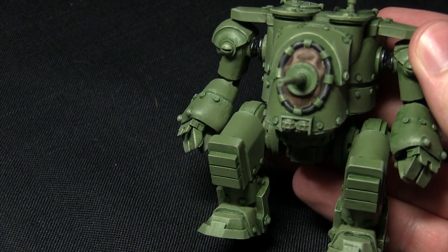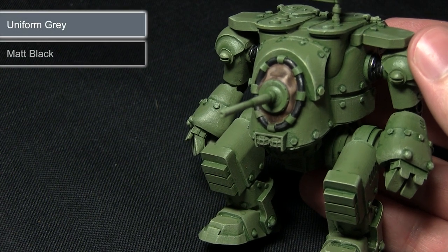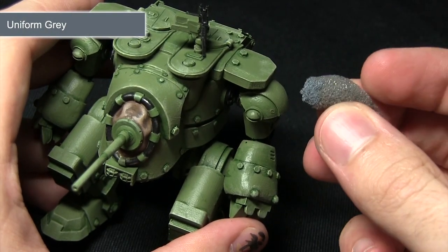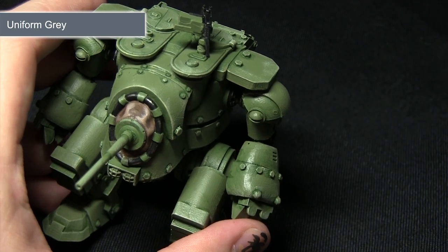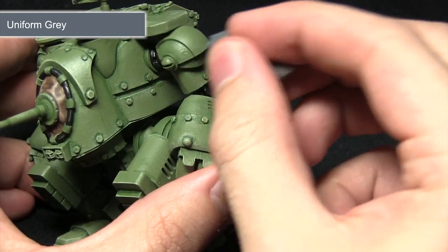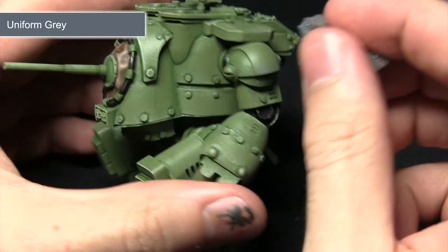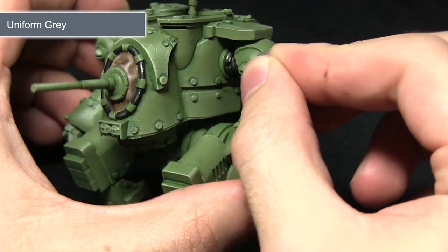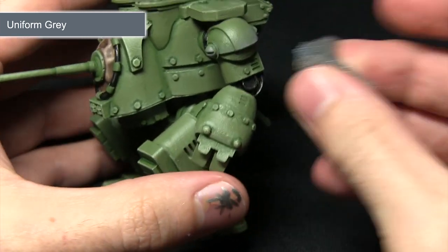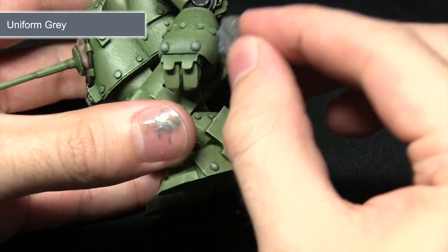With all the solid areas of colour completed, the next step is to start adding some weathering and damage to the armour — first by stippling on some uniform grey before stippling on matte black. I've got a little bit of packing foam dipped into the uniform grey with most of the excess removed. We want to focus this around areas where we'd expect damage to occur, such as the shoulder pads, dabbing it on very lightly to create lighter areas of wear — a very subtle layer to simulate dust and paint that's been worn off. We want to focus anywhere damage would occur: the fists, around the legs and similar areas.